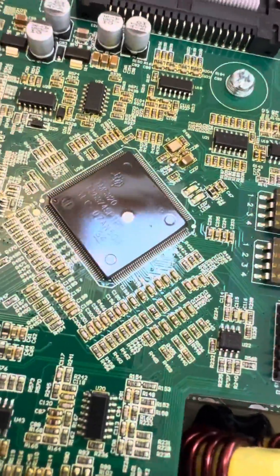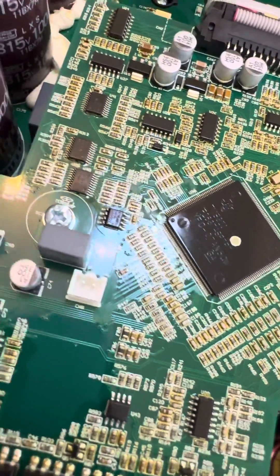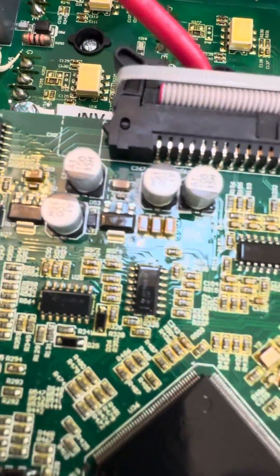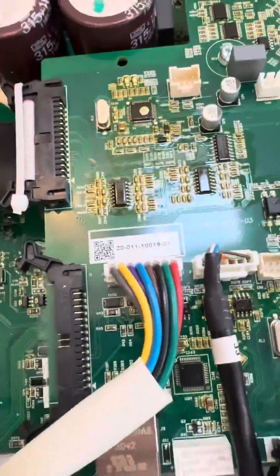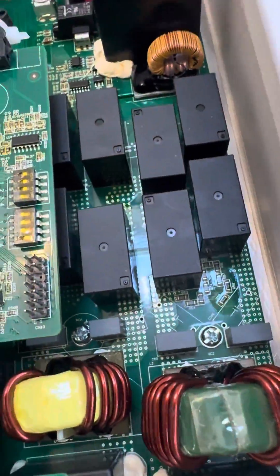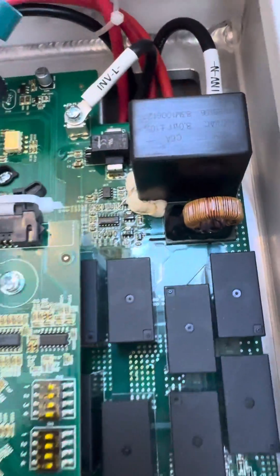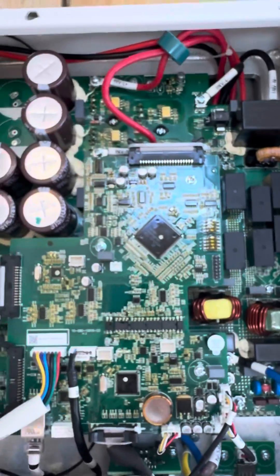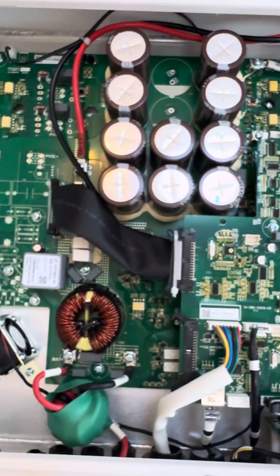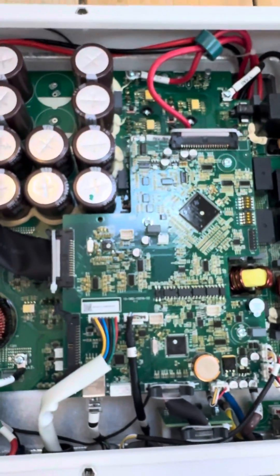I'll try and get some of the chip names as well — some people like to look those up. Some caps, some dies and relays. These don't seem to have anything labelled on them. But if you're interested in what lies behind a H1 or an AC1 inverter, it's going to look very similar to this. Thanks for watching.